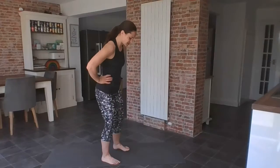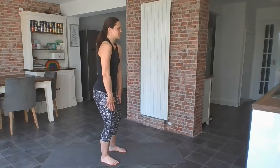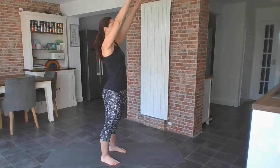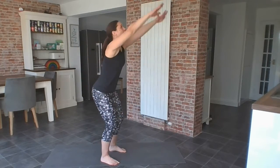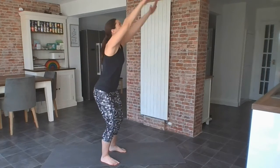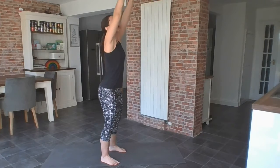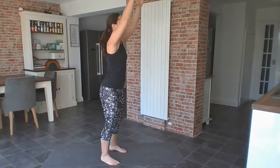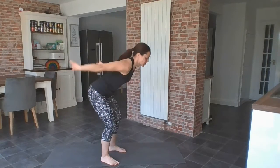I'm just going to turn side on so I can show you what we're going to do next. Think about hip distance apart. Rolling the shoulders back and down. Activating the tummy muscles. My arms are going to come back as I squat, and then come up as I stand up, reaching up as tall as you can. Get the bottom right back behind you. You might want to come up onto your toes. Just two more, and just one more.